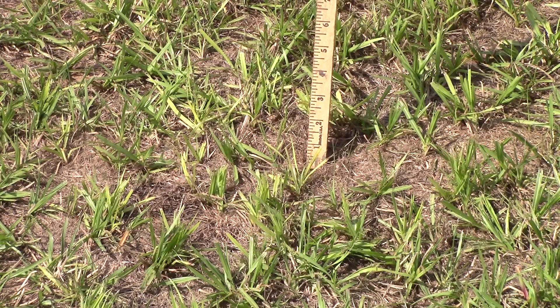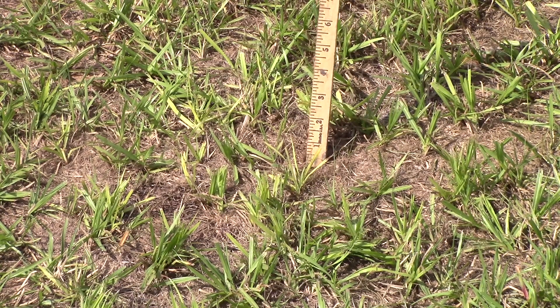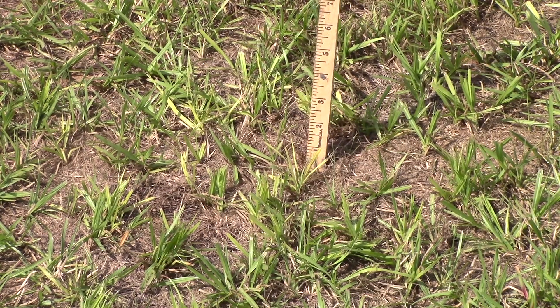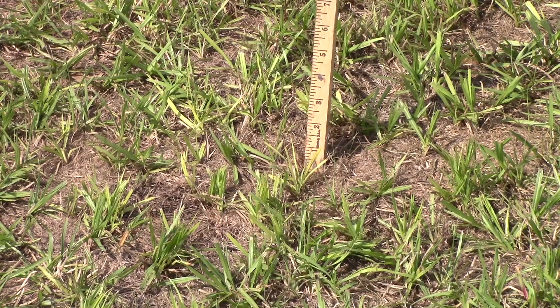Another thing to point out is that some of this grass is becoming yellow, and that is a clue that maybe something's happening underground, putting stress on the plant.